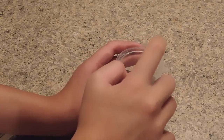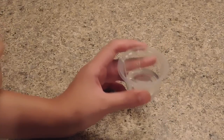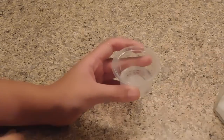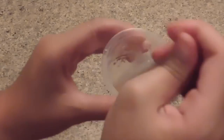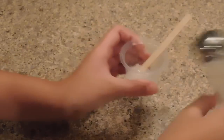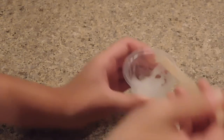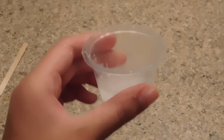Now I'll add the salt — I'm not sure how much is needed so I'll add about this much, then mix it around. I'll add a little more salt. Then they said to put it in the refrigerator for about two minutes.